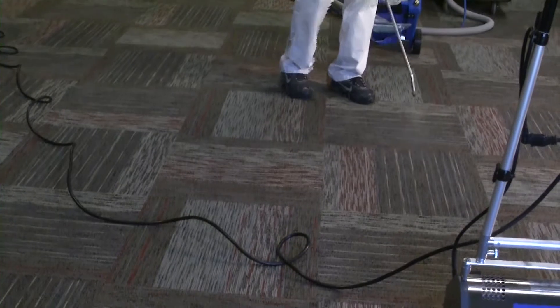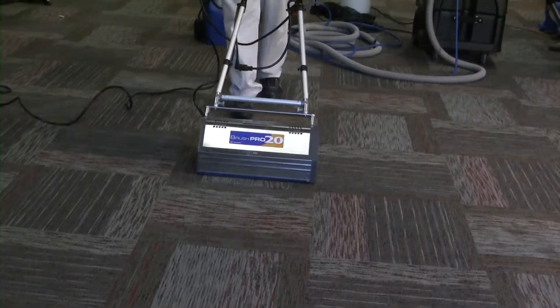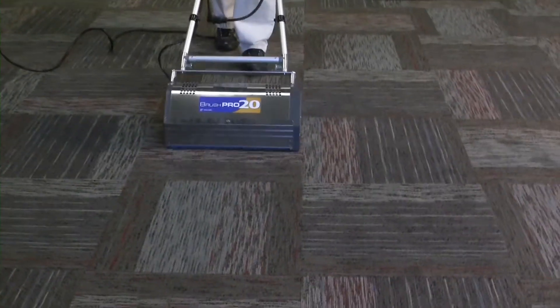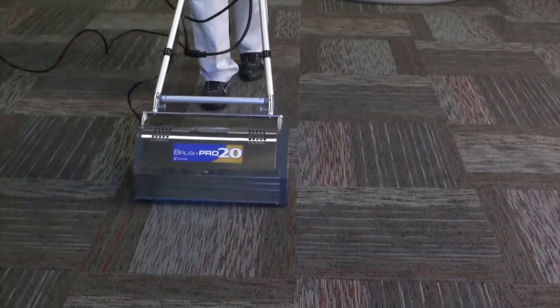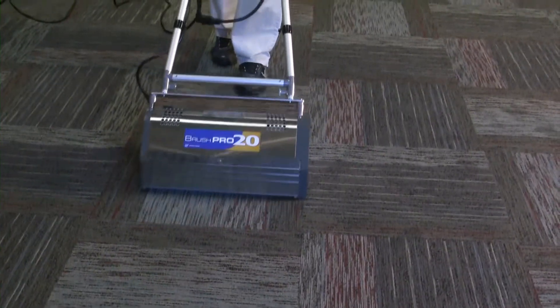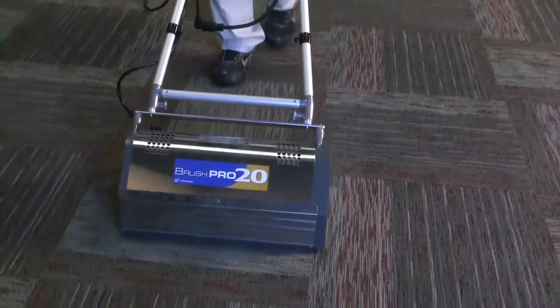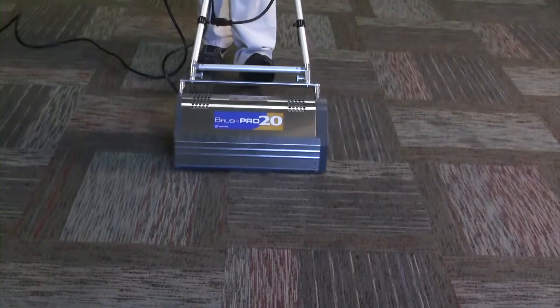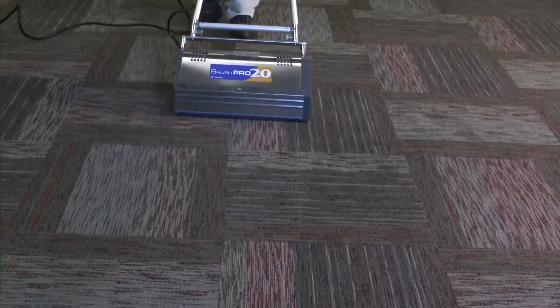The Bridgepoint encapsulation products are sprayed onto the carpet, then worked into the pile using the BrushPro. The agitation and the chemical action remove the soil from the carpet, and the chemical itself surrounds or encapsulates each particle of dirt in the entire carpet fiber. The visual improvement is immediate and impressive.